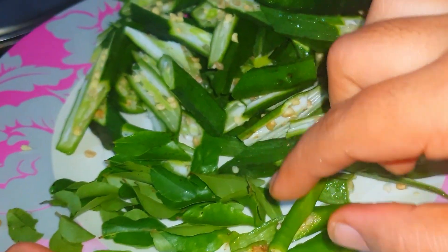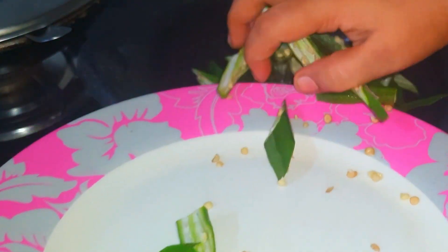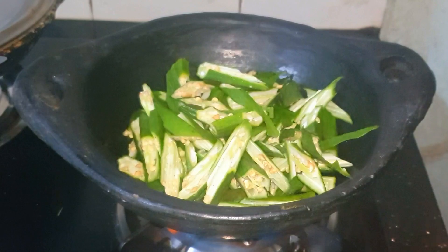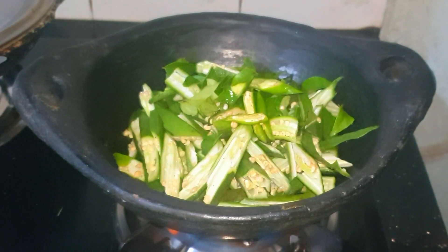That will be a good amount of fat, and we will save the fat on our own. We will make our own fat and taste it. We will also make some fat and taste it.